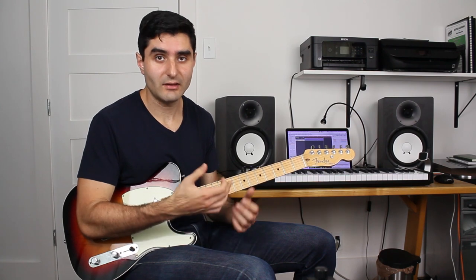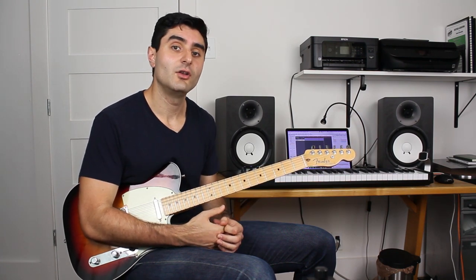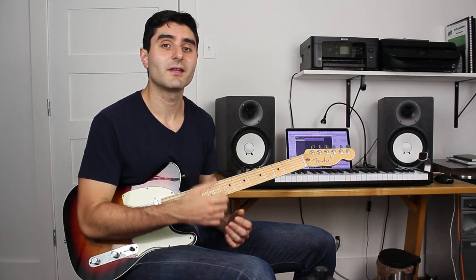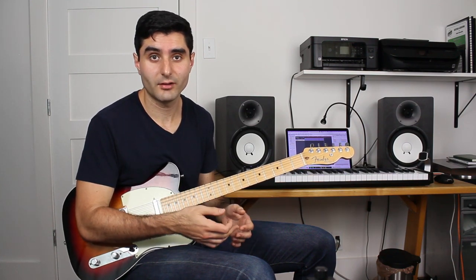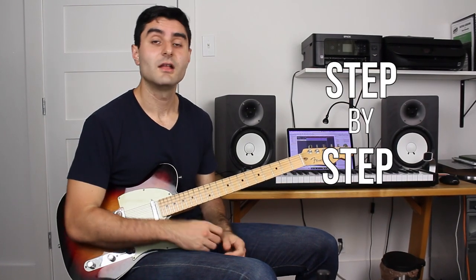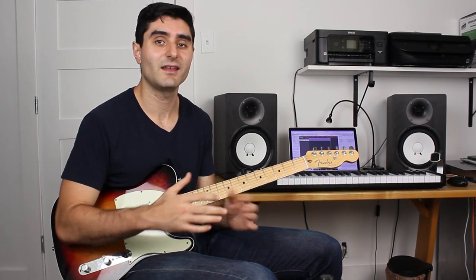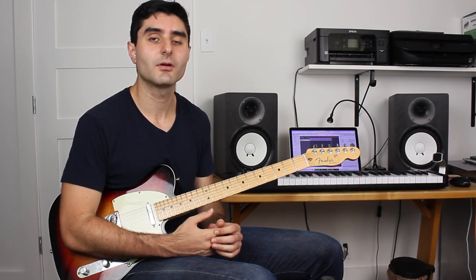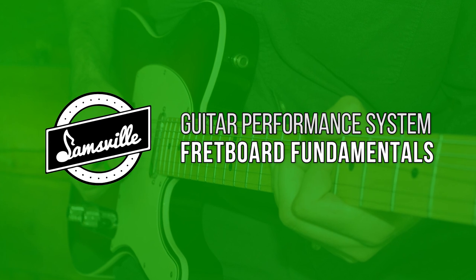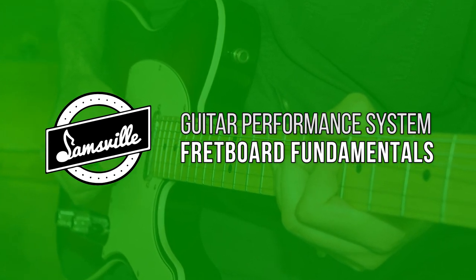With all this stuff, especially the improvising, it really helps to know your fretboard super well — know every key across the fretboard and know how the licks that you're learning fit into those keys. If you're looking for a step-by-step plan to get super comfortable and master the fretboard and master playing in any key all across the fretboard, check out jamsville.com and sign up for the Jamsville GPS Fretboard Fundamentals course.